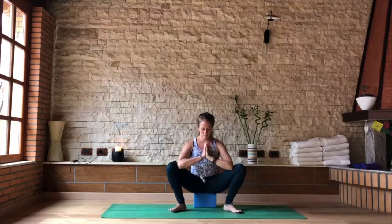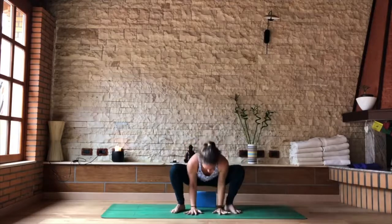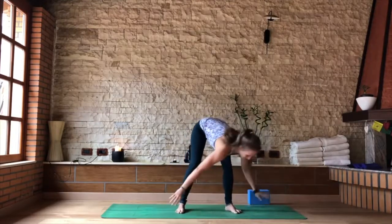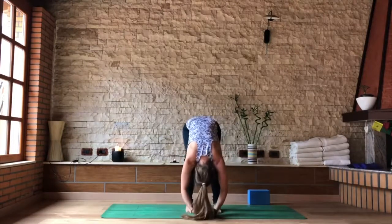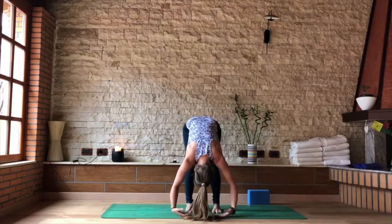Back to the center as you inhale, meeting here. As you exhale, take the hands to the floor. Remove blocks or pillows if you're using them. Widen your feet a little bit, take the backs of the hands to the floor, coming into dangling — more of a yin posture for a few breaths.